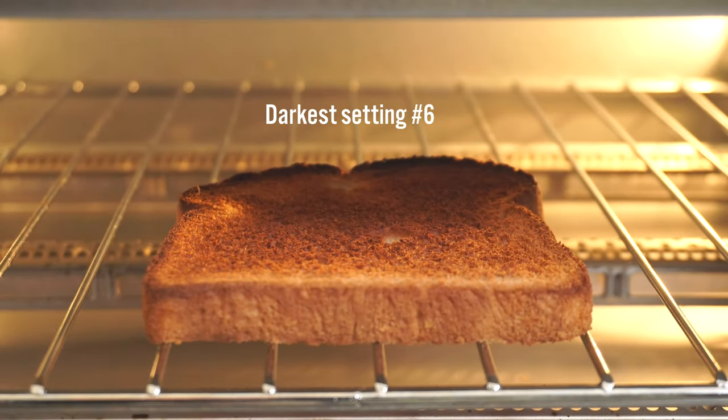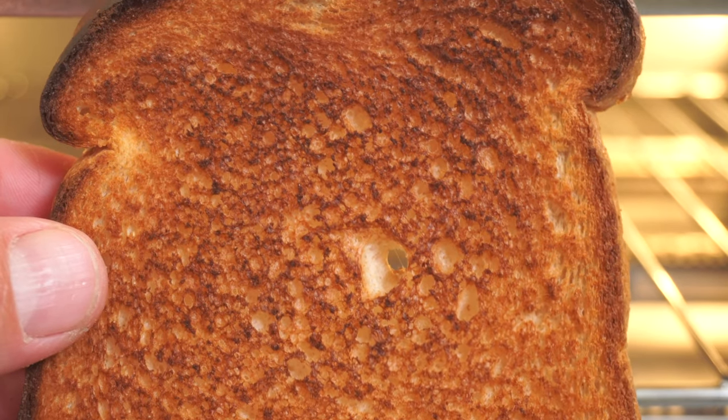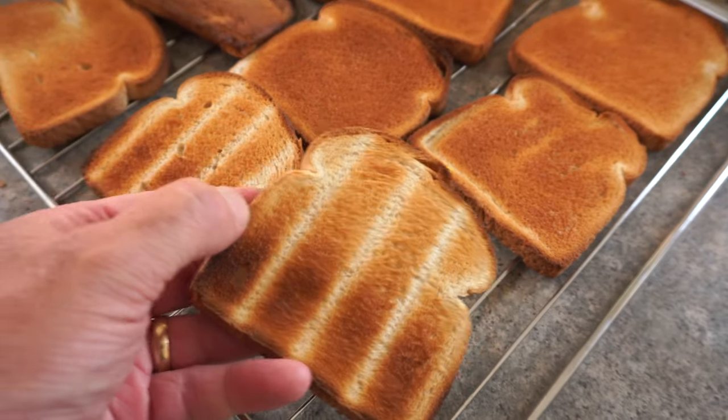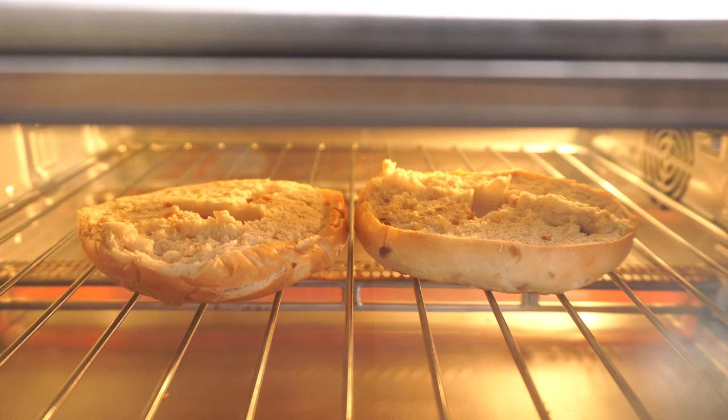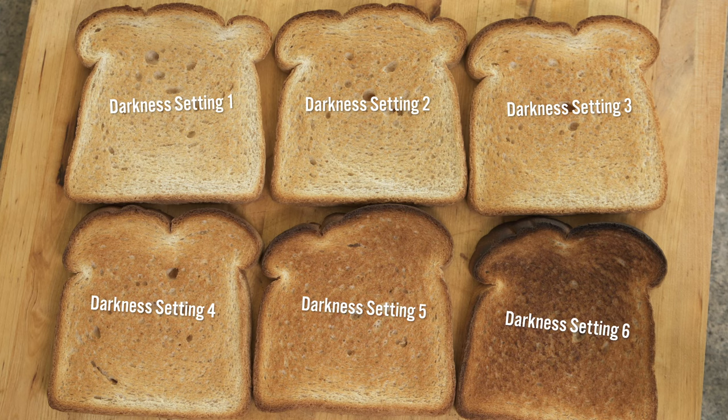I'm happy to report this thing makes toast really well. I'm a simple man and it doesn't take much, but if it can do nothing else, at least it can do this. Perfect, repeatable toasting makes me happy. It even has a bagel setting that uses slightly less heat on the bottom — that is so thoughtful. I've also created a darkness setting toast guide for your convenience.